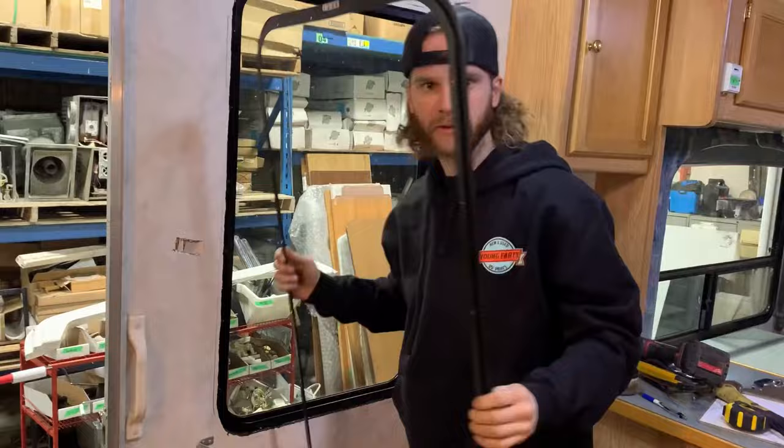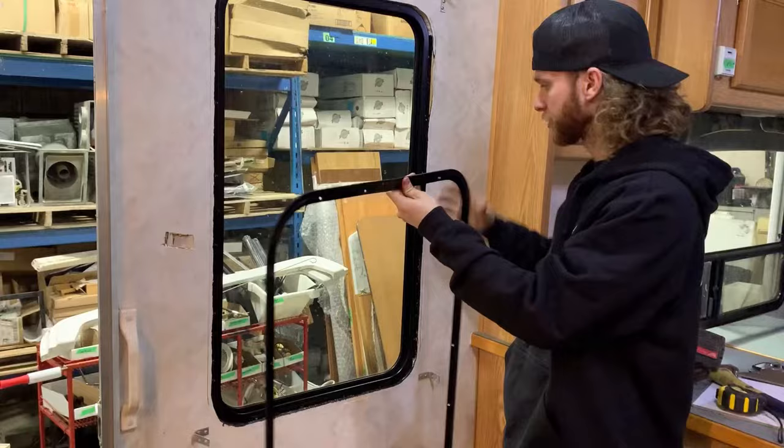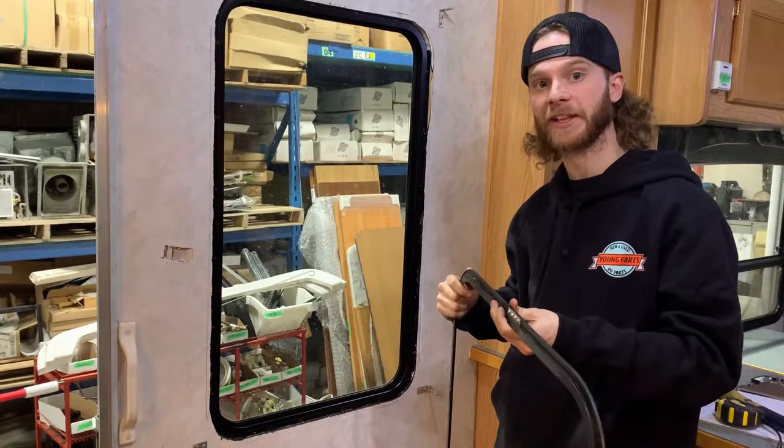As you can see now, I've got the inner frame off. So this now separates this from this. Now we're going to go to the outside — meet me and Jagger out there and we'll show you how to get this sucker out of the hole.